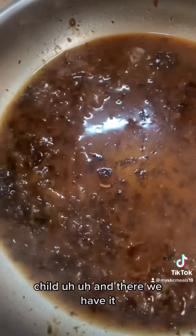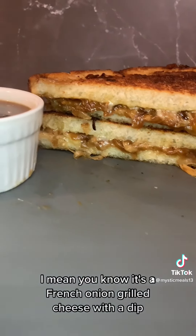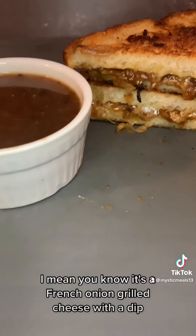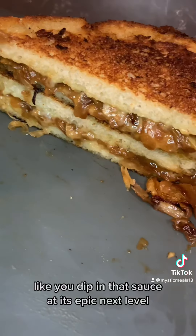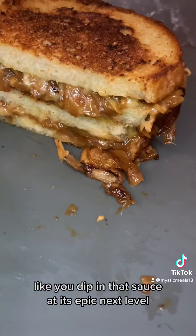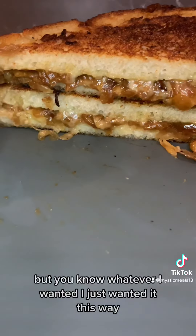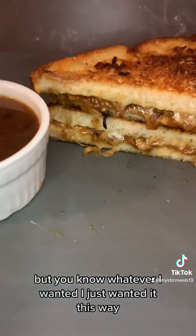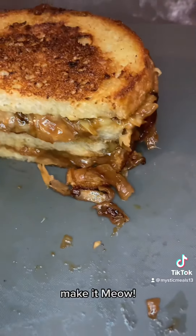And there we have it - a French onion grilled cheese with a dip. You dip it in that sauce and it's epic, next level. I know I could have just made French onion soup and grilled cheese separately, but I wanted it this way. So there you go - Mystic Meals, Chef Nicky. Make it.